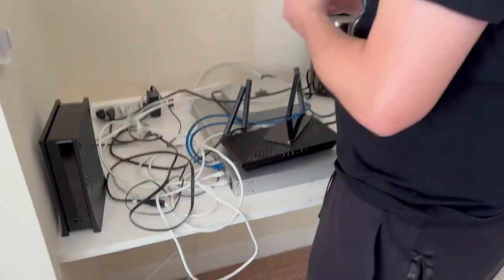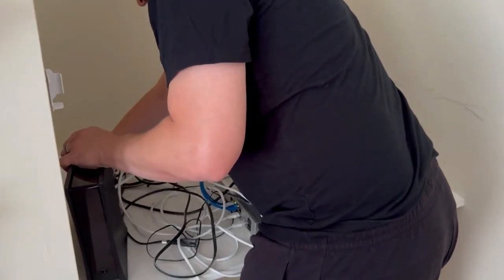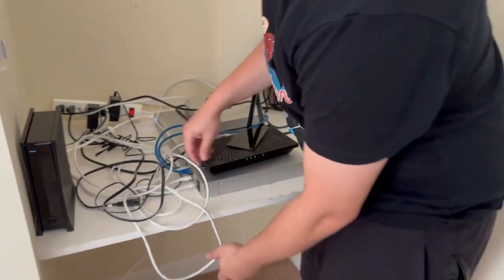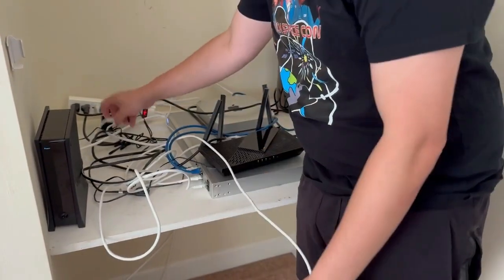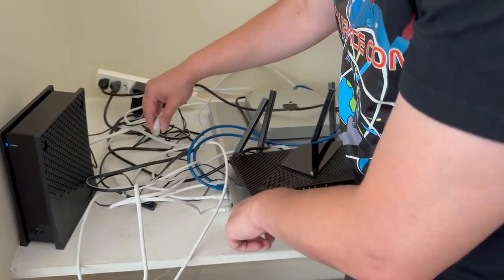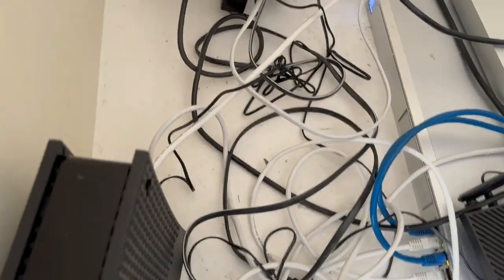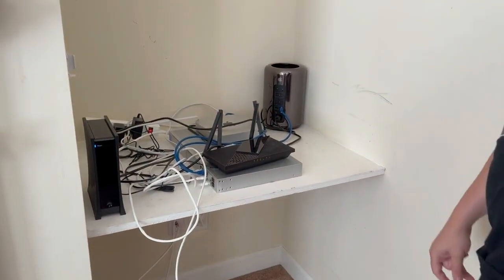We're going to get the power going for this as well. I want to make sure you know about this: this ethernet cable I disconnected is going to run from the Dream Machine to the modem, because this modem is going to give the public IP address to the Dream Machine. I'm plugging into the back on the ethernet port — this router only has one ethernet port. And now it's powering on.